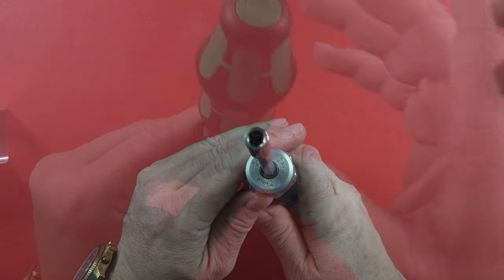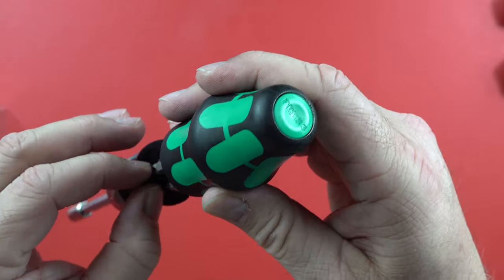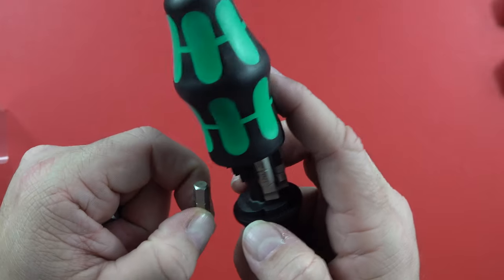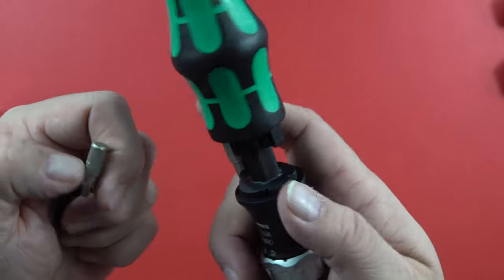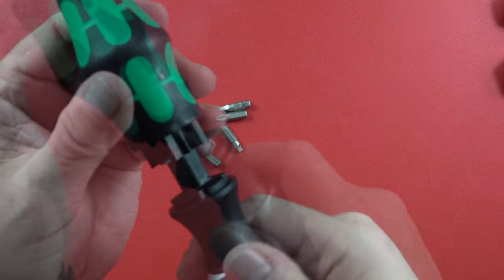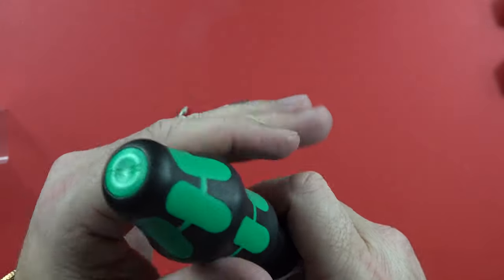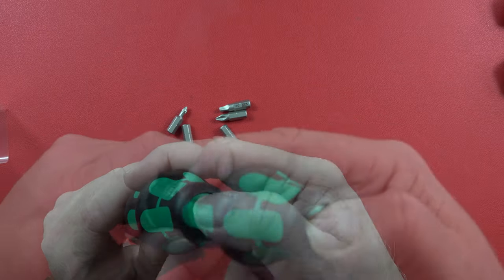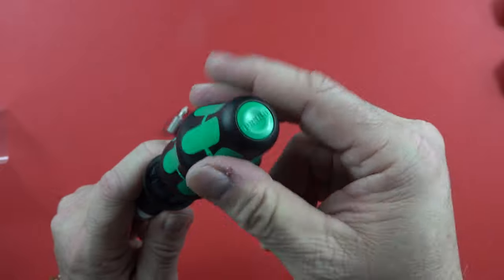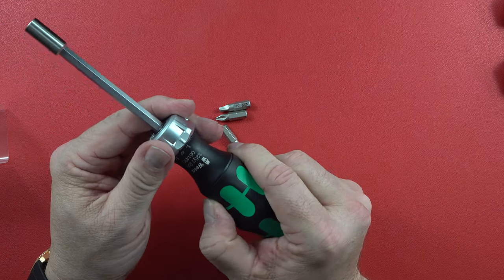It looks like it's got about a quarter-inch driver on it. You press right here at the top and it just pops open — I like that it just pops open. There are the little bits; you just pull them out and they come out fairly easily. Pushing it down locks it in place. You do have to press pretty hard, but that probably prevents it from being activated accidentally.